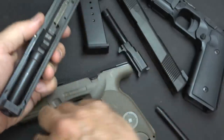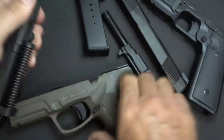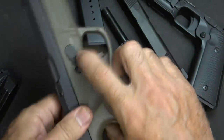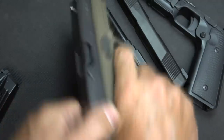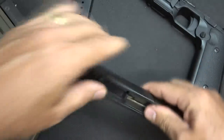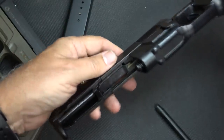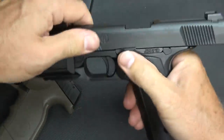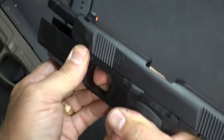Reassembly: drop in your barrel, recoil spring and guide rod, bring it back on the frame, and make sure the takedown lever is in place. With the Hudson, drop in the barrel — I like to take the frame and put it upside down to ensure the recoil spring is in the right position. Bring it back, engage the slide lock, bring the lever up, and press it until you hear a click — just like that.